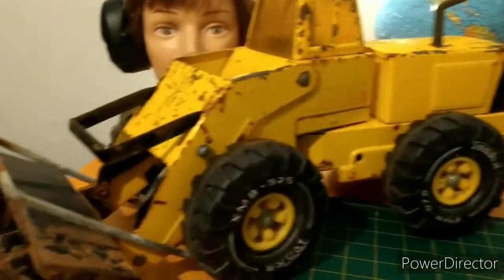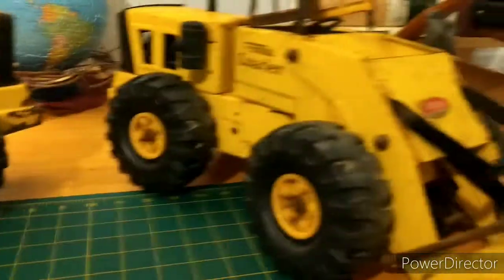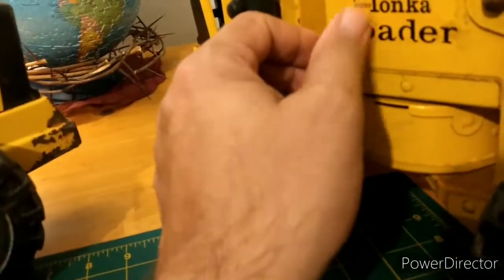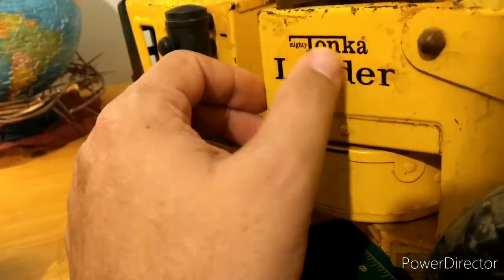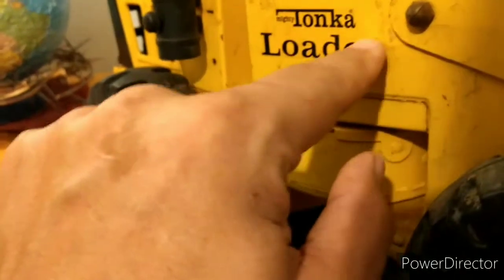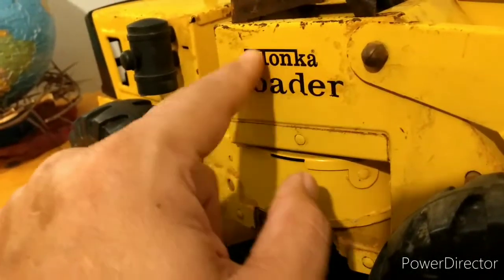I just wanted to do that real quick. I've been putting some stuff on eBay, getting ready to try to sell some stuff. I'm going to wash this up, not go too hard on it or scrub it too hard. That's a really nice sticker — you don't even see any edges that are peeling off; it's really flat and on there.